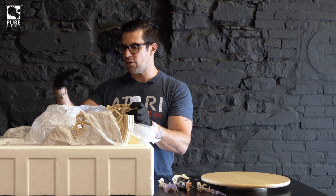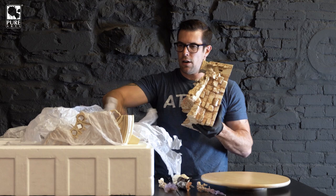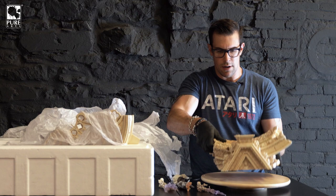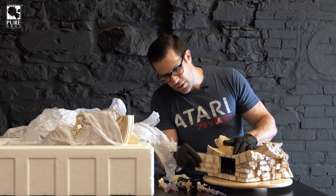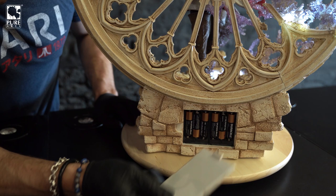So, the base comes in two primary sections: you've got the main base that the statue will sit on — that Ezio sits on — which also contains the batteries, and then there's the backing. We'll take out the main base, which is easily the heaviest piece in the entire kit. This is number 100 of 2,500 — so it is limited edition to 2,500 pieces. You've got the beautiful art base on here. On the back, the battery door cover isn't a clip — it's just a magnet, so you don't have to worry about a clip breaking off. It just pops on with a magnet, nice and easy. It uses six AA batteries, so we'll go ahead and put those in now.